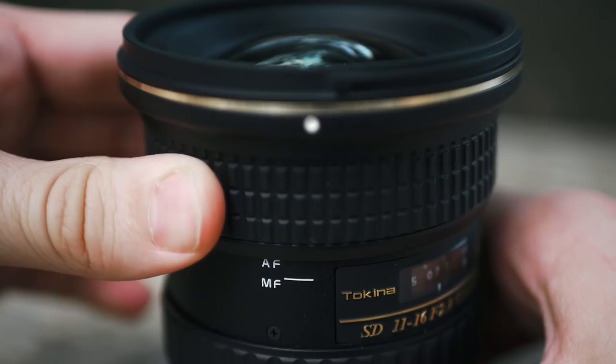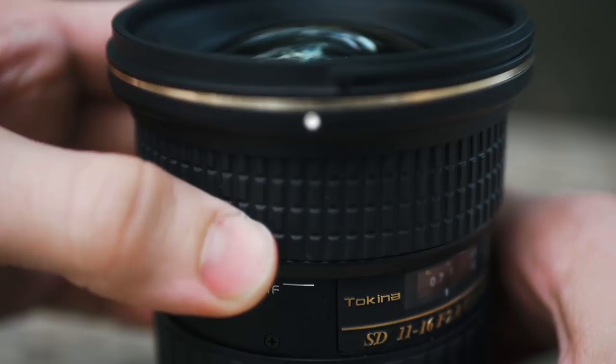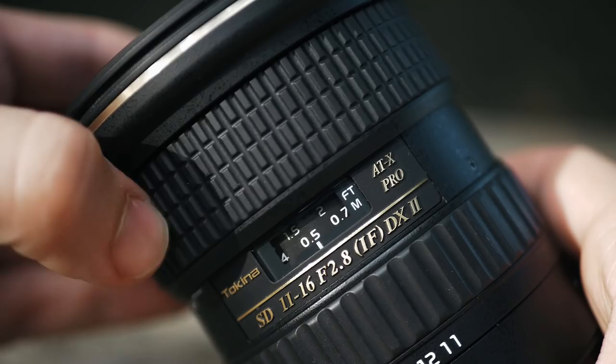Unfortunately, the autofocus on this lens is very loud and very slow, and the way it switches from manual focus to autofocus using the ring on the lens is just kind of clunky and weird. So you basically have no choice but to use manual focus when you're shooting with this lens, but thankfully manually focusing on a wide-angle lens is extremely easy.